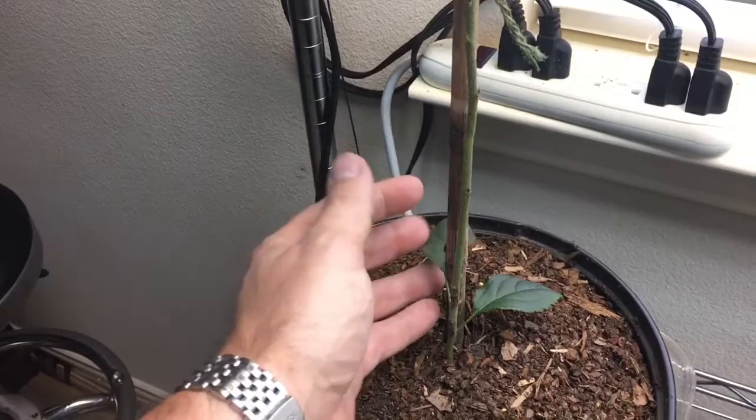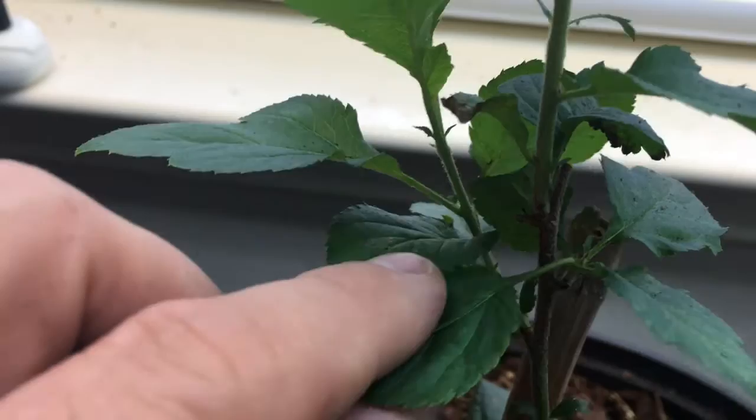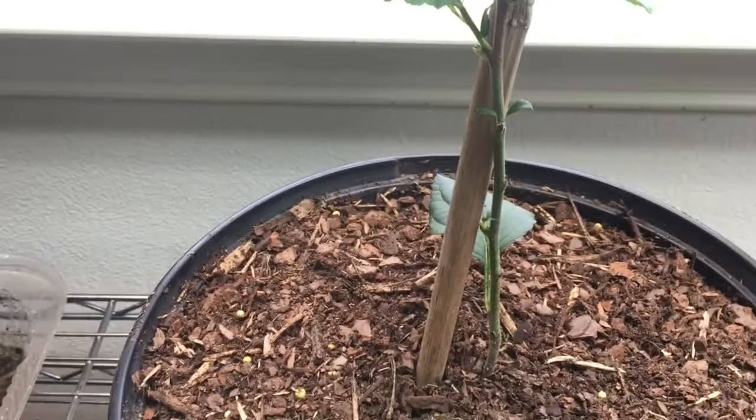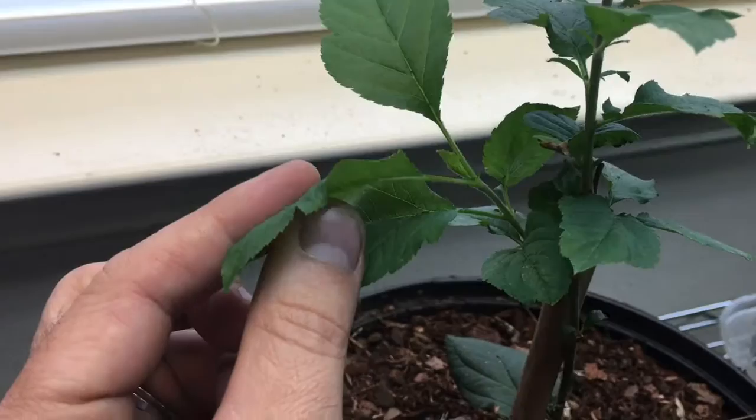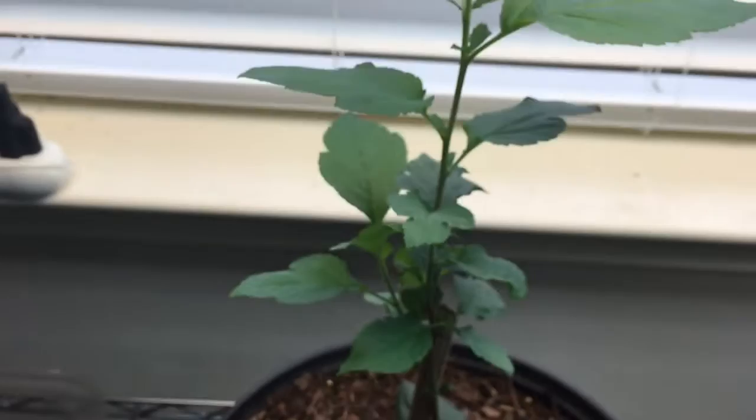The second one is here. This one was topped — right there — when it was really short, just to see if it did anything different. It did shoot off a branch, but for the most part it just shot another one from the top after I topped it. It does have two forks and that one's pretty good.